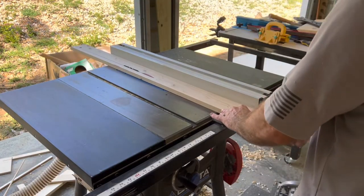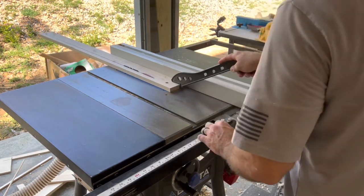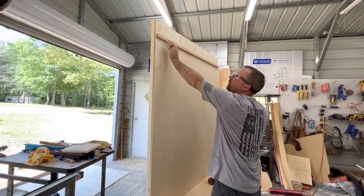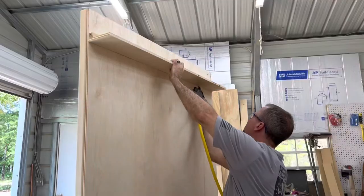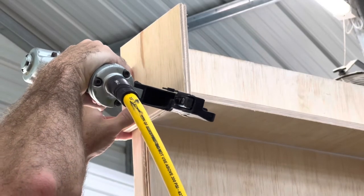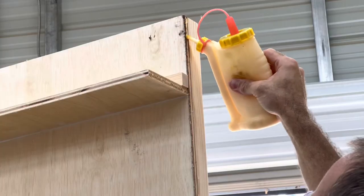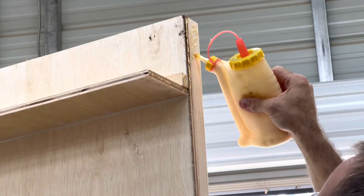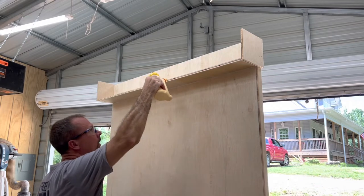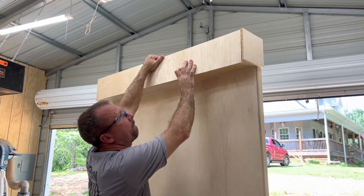Put a little glue around it and brad nail it on, then do the same on the other side. This next piece I'm cutting is a scrap piece for the top of the wall. We're going to do the top part the same way as we did the bottom — put a little glue on it, brad nail it up, refer to the plans to see how far down the wall this goes, put your bottom piece on with a little glue, and put your side pieces on the same as the bottom.